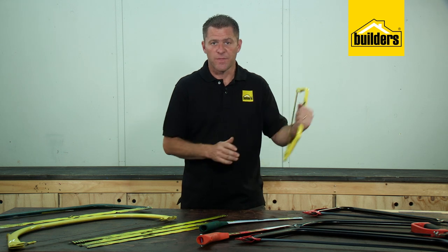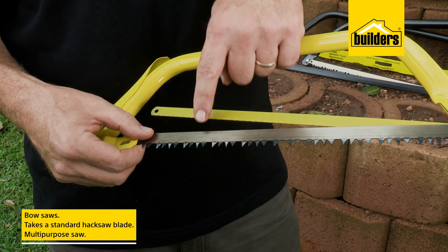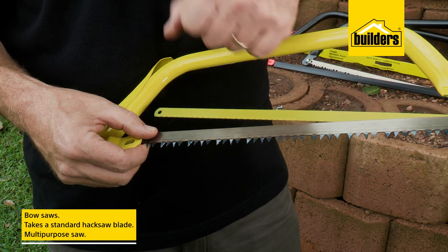Bow saws get their name from the archer's bow. Now don't let this small saw fool you — have a look here. It also takes a standard hex saw blade. Suddenly I have a multi-purpose saw.